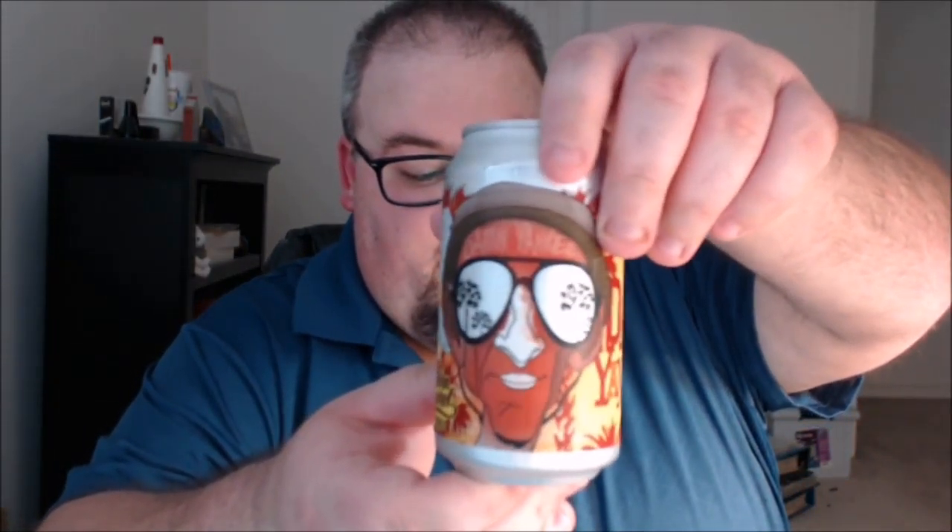What's up everybody, Justin here bringing you another poorly reviewed beer from Southern Barrel Brewing Company in Bluffton, South Carolina. This is the Damn Yankee IPA.